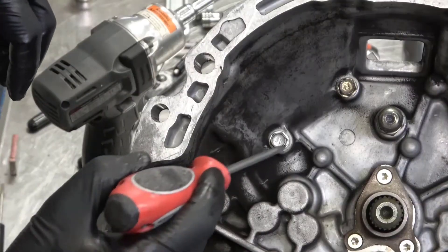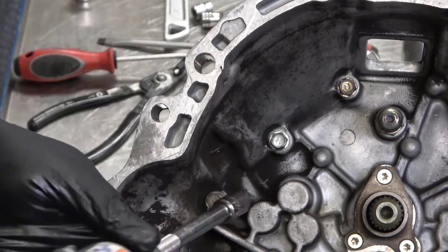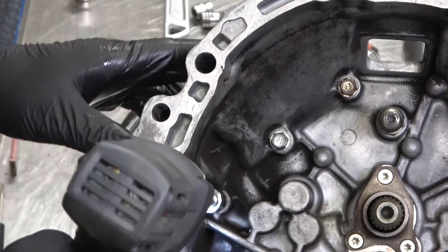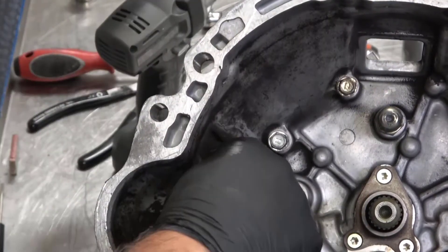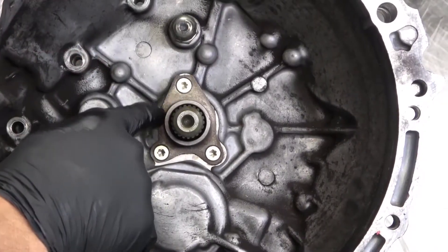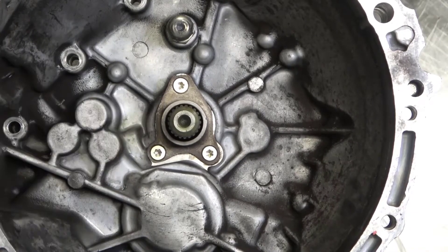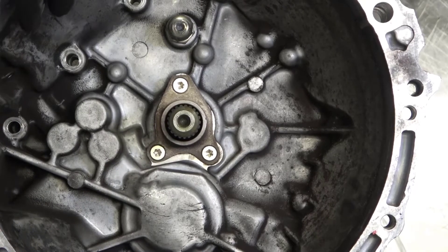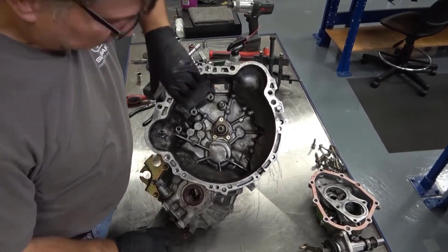The last three housing bolts are located inside the bell housing and need to be removed. If a complete overhaul is being performed, the quill will need to be removed — there is a gasket and possibly an oil seal that will need to be replaced. Because this is a training transaxle, we will be skipping that step.